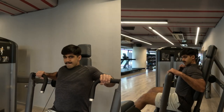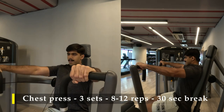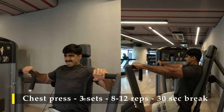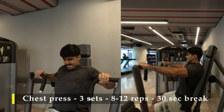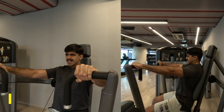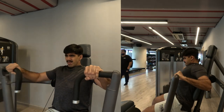For my first exercise I am going to do chest press. If you don't have this particular equipment, no worries — you can do it on a flat bench with dumbbells or a barbell. Anything would be fine.